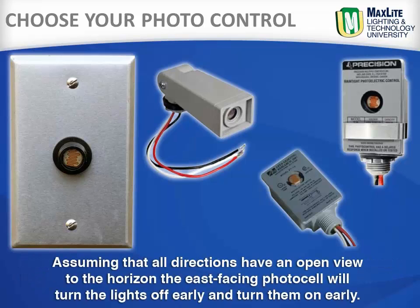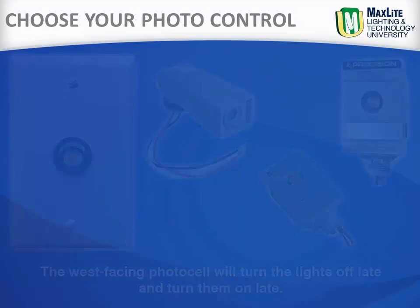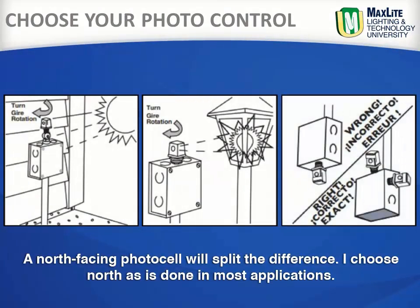Assuming that all directions have an open view to the horizon, the east-facing photo control will turn your lights off early and turn them on early. The west-facing photo control will turn the lights off late and turn them on late. A north-facing photo control will split the difference. I choose north, as it is done in most applications.